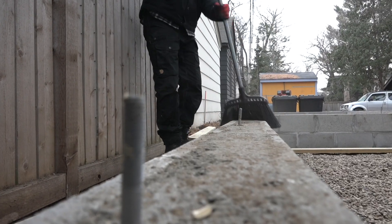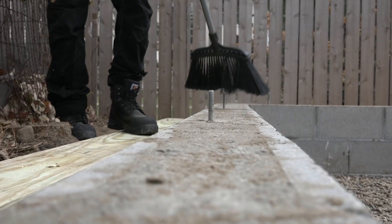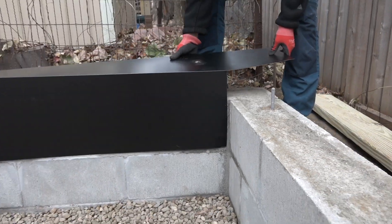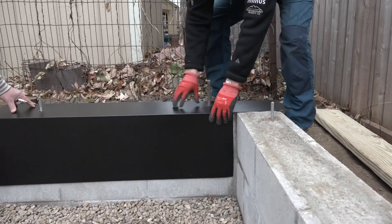That process begins with sweeping off the foundation so the HydroFlash LA will have something to stick to. This is part of a unique solution to a unique condition.